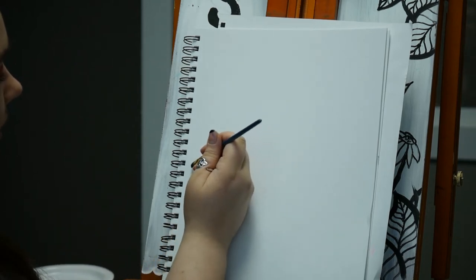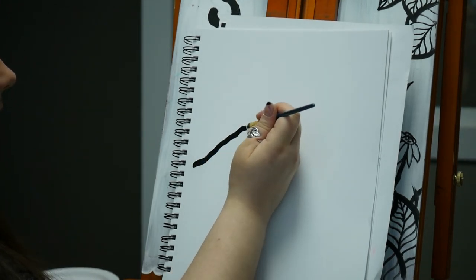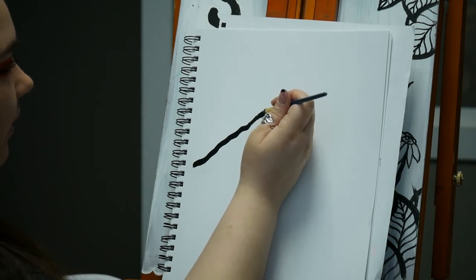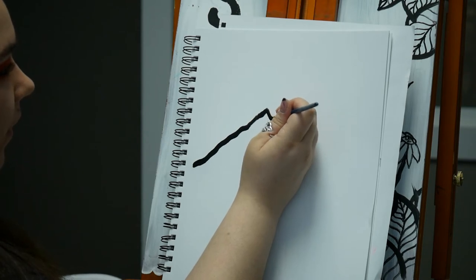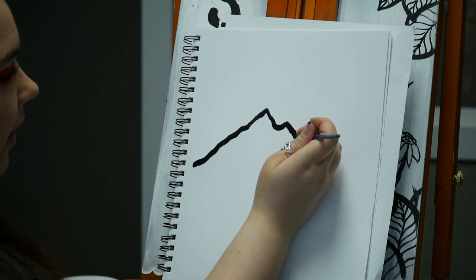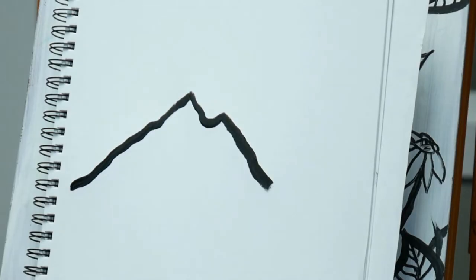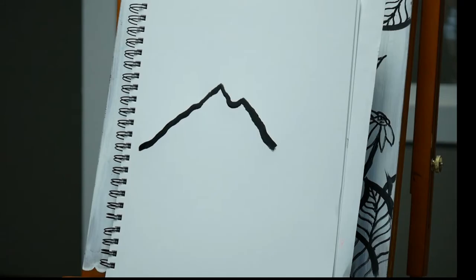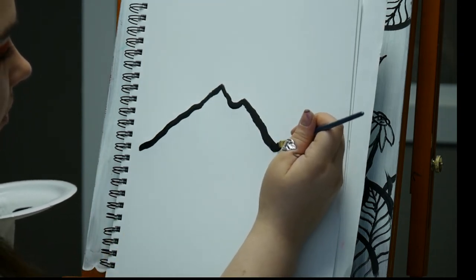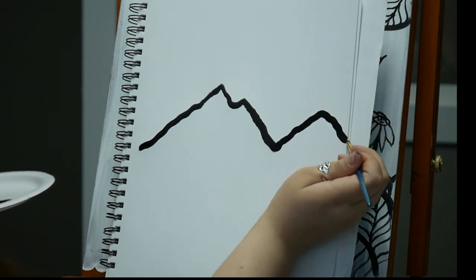Decide where you want your mountains on the page. I'm going to put mine right about there, almost at a 45-degree angle. Go up a little bit, make a point, then loop down and back. We'll put in at least two or three mountains — you can have as many or as few as you like. I'll do another one that kind of goes off the page a little bit.